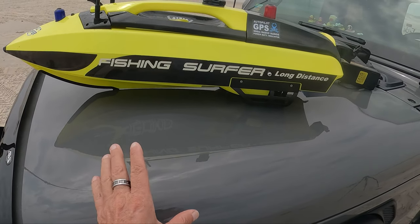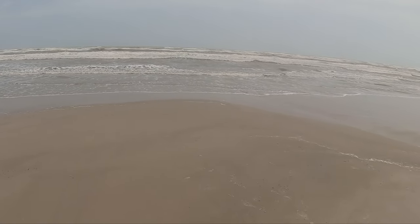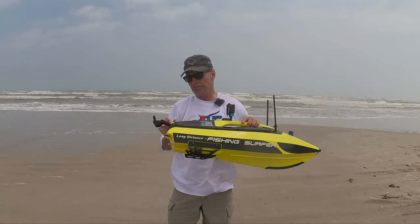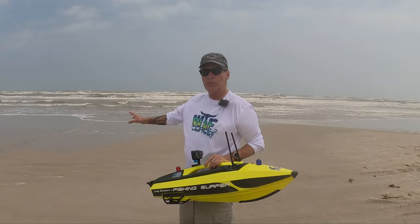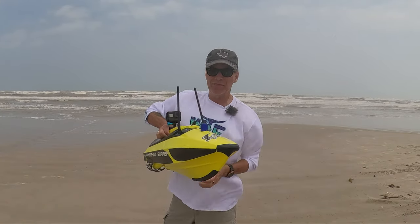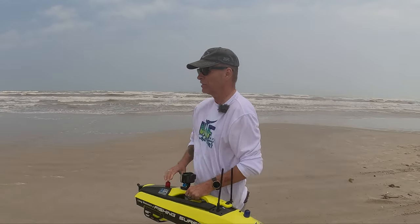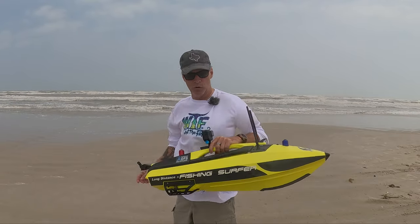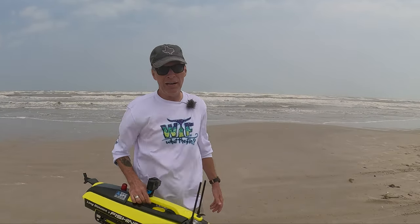These run about $800 with tax and everything. If you're going to spend the money, make sure you're going to use it. We all know that the majority of the time in Texas, the surf is usually above three feet. Would I recommend spending almost $800 on this thing for a regular surf fisherman? Probably not. Most of the time down here the surf is going to be three feet or more, and in order to use this boat you need waves to be under two feet. I've tried it in three feet and it just doesn't work - this thing will go sideways and your line's going to get tangled. For me, I made a mistake buying this thing - I've only used it a couple of times.